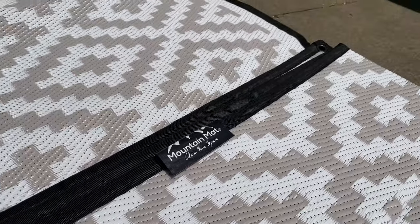We've been spending a month or two with some of these awesome Mountain Mat products, and I want to give you five reasons why we think this should be the thing you get for your outdoor setup.